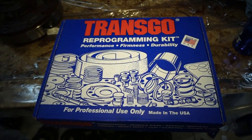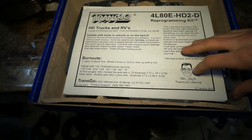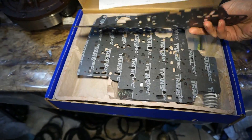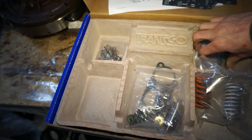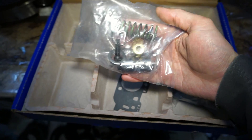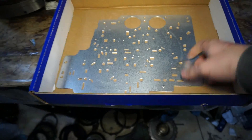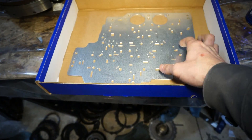Before we get started, let's take a look at the kit. It comes in a nice little box and includes some instructions — several pages, very nicely detailed, and with pictures if you need them. There are a few gaskets that go around the valve body plate, a couple of accumulator springs, drill bits, a relief plate, some more gaskets, a boost valve, boost valve sleeve, and all kinds of goodies. Underneath there's a new plate, and it also comes with an intermediate snap ring, which I already installed in the transmission — I'll show you how to do that.